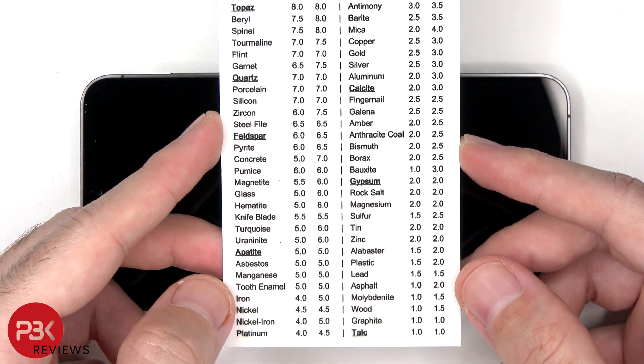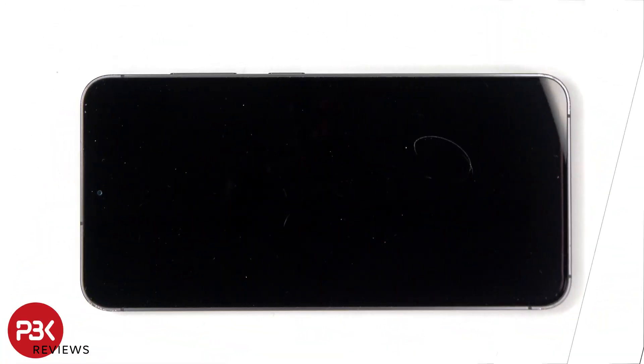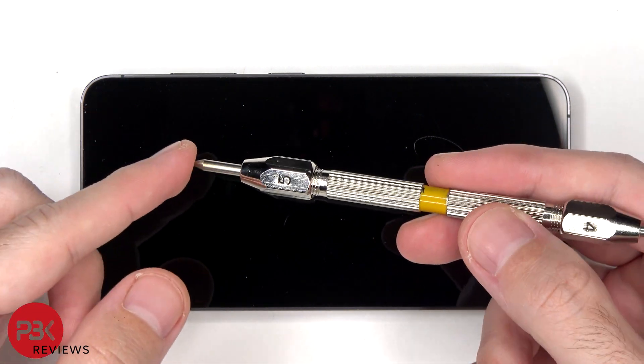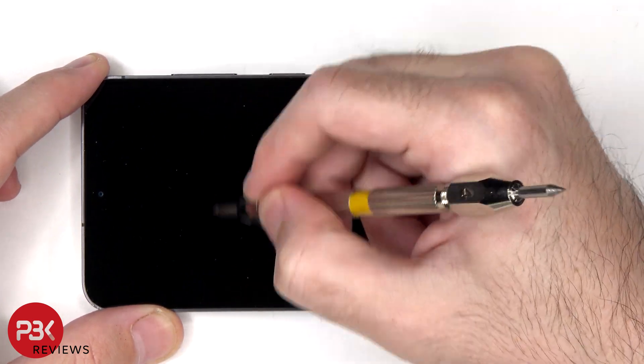Regular glass starts scratching at a number five to six, and you'll see scratches with quartz at a number seven. I'll be starting off with the level five and I won't be using the lower ones since, for example, a one or two scratches plastic and the screen isn't plastic, so there's no point in testing that. Here's the number five pick. The glass is the same as last year's Galaxy S23, which is the Gorilla Glass Victus 2.